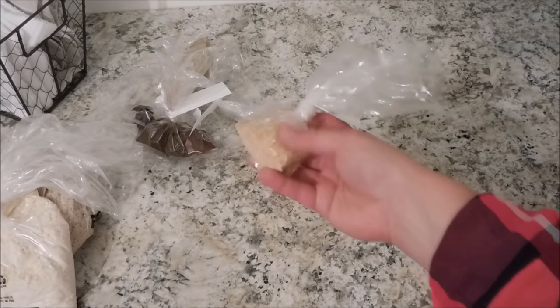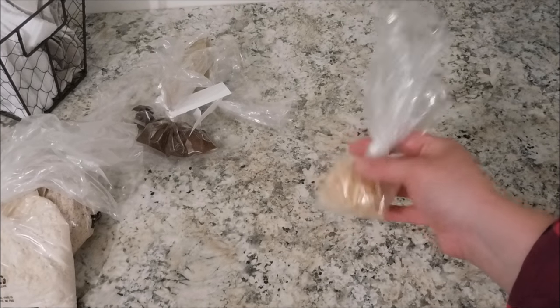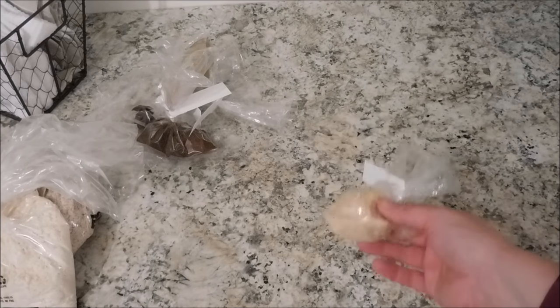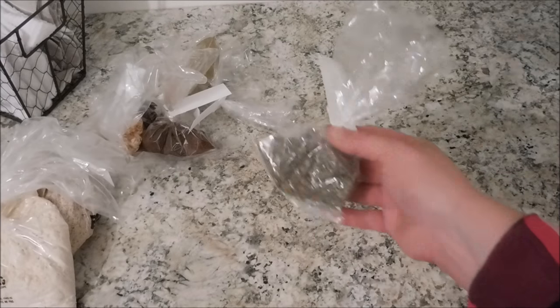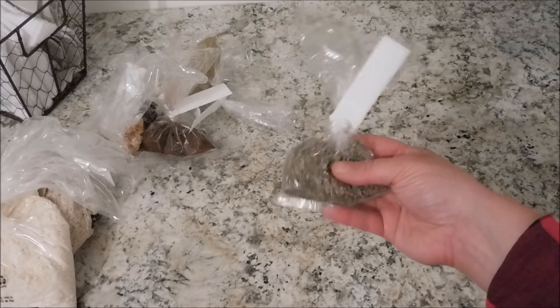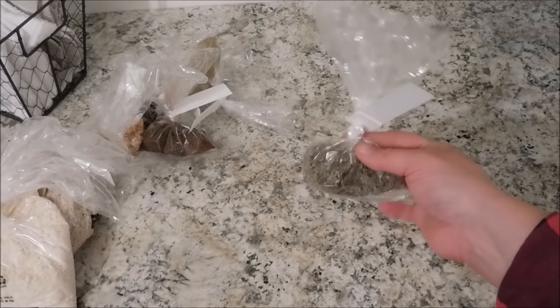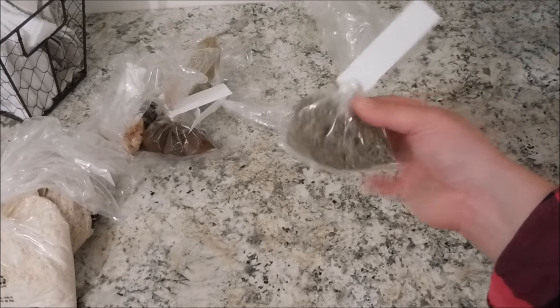Next was minced onion. I have some already on hand but I could tell I was getting low and some of my recipes do involve it, so I picked up a little. This was $0.42. And next was some sage — we are headed into turkey season. Canadian Thanksgiving is just a couple days away, so I'll likely be making soup and different things and I'll need sage. This was $0.19.